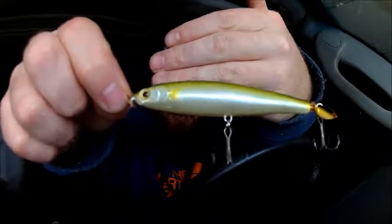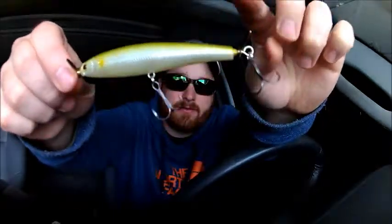Then we have the Splash Tail from Lucky Craft, which is basically a topwater lure that stays a little bit below the surface. It's essentially a jerkbait with propellers that move a lot of water. It does not have sound — it's silent, so it's all vibration from the water. It's in a pearl color and it is a half ounce.